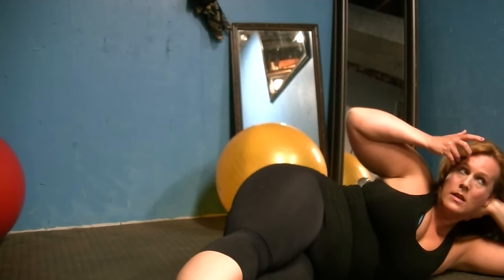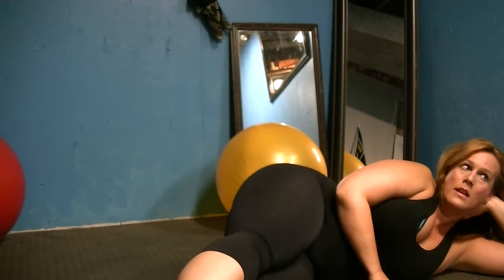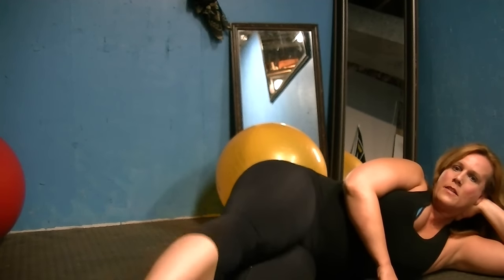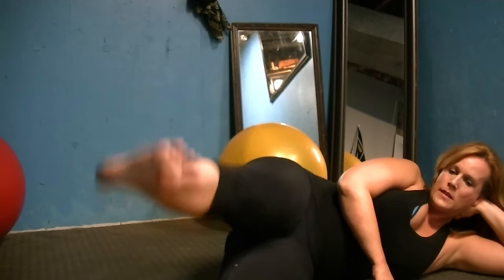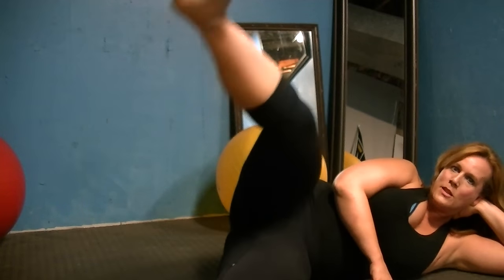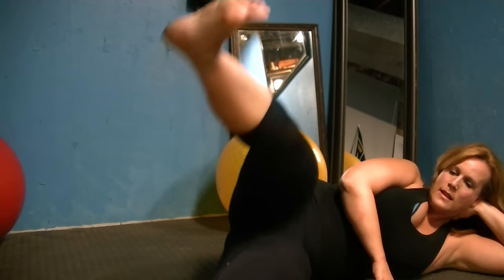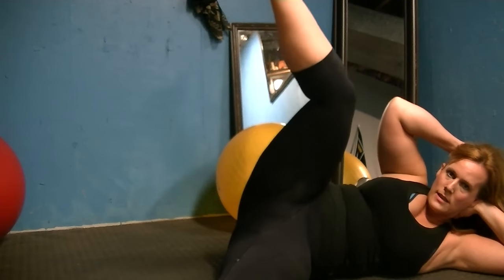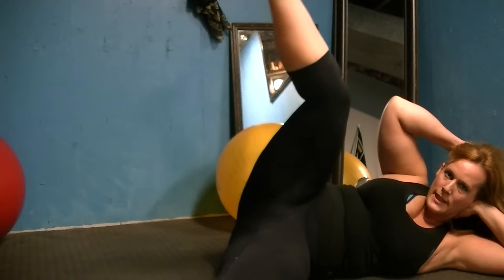Leg lifts — ten times. Turn the top leg out a little bit, use your powerhouse, kick it up. One, two, three, four — you're gonna get stronger each time you do this, I promise. Seven, so good for you — eight, nine. Last time — you've got to strengthen your core as well as do cardio and weight training. It's so important.